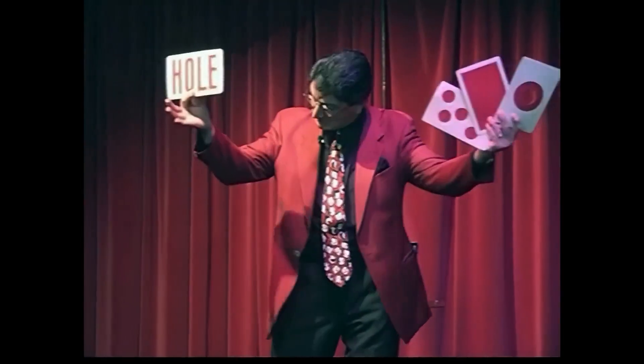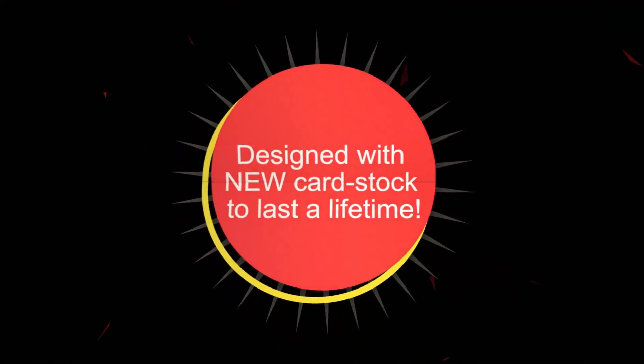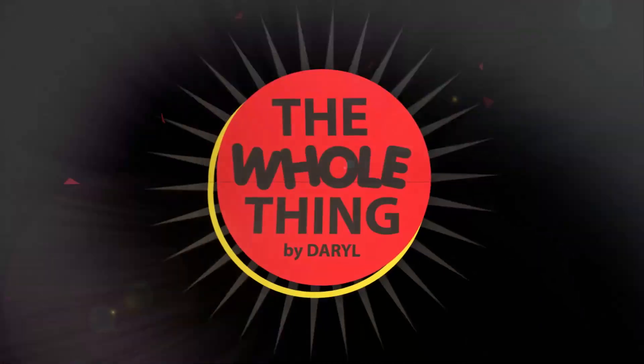Whether you get the parlor or stage size, you'll receive four specially printed cards, online instructions where I go over all the details, and as a bonus, you'll also get Daryl's performance and explanation remastered in HD. You've heard of an ace in the hole — a hole card? Well, I have whole cards as well, but these are hole cards of two completely different types. This is the whole thing.